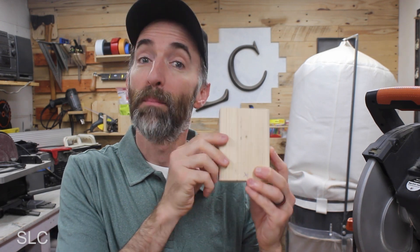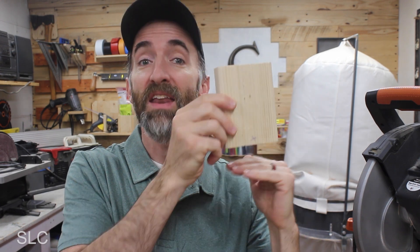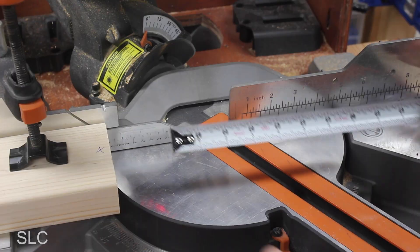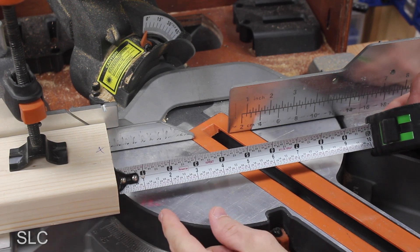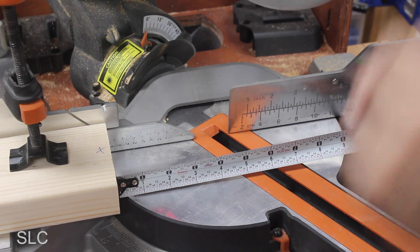Next we need to set up a stop block to make these cuts a little bit faster and easier. First, make sure it is 90 degrees on the side that touches the fence and the side that will touch our project, so it doesn't throw anything off. I want the outside of the hexagons to be about 6 inches, so from the stop block to where the blade comes down is about 6 inches.